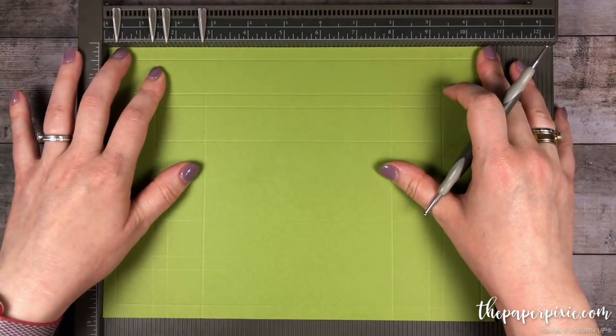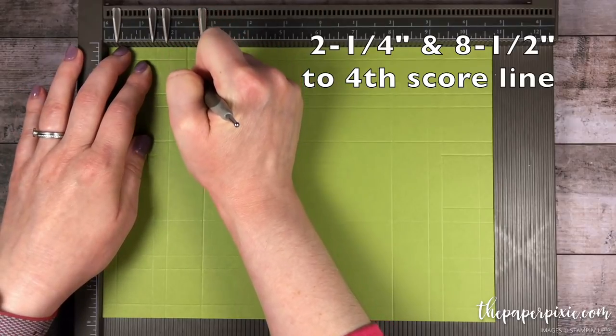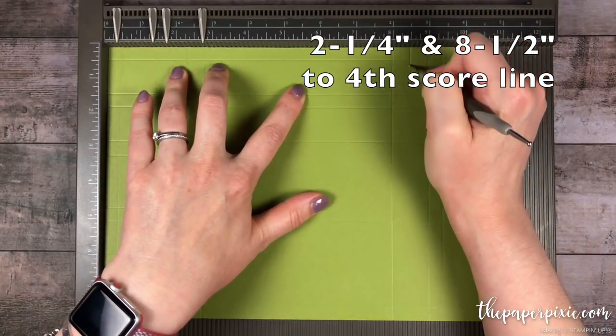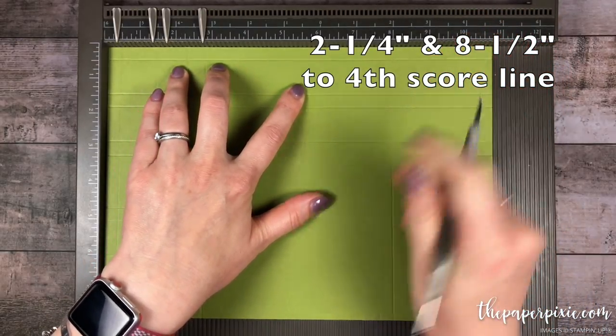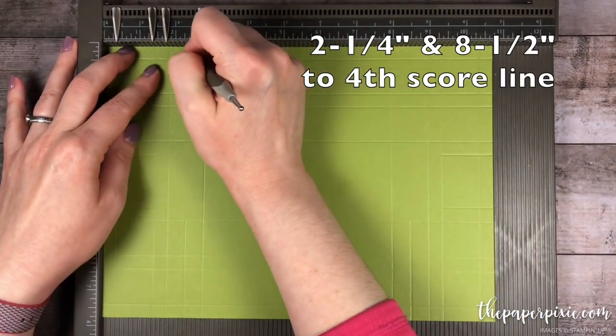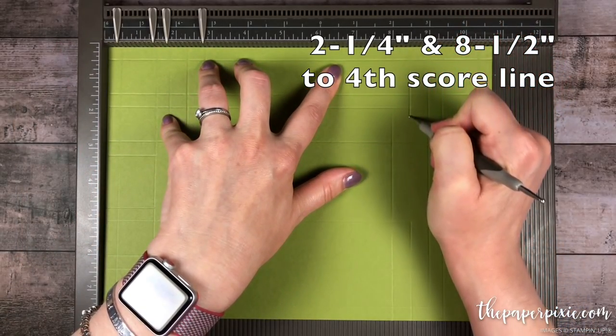Then I'm going to rotate it to the long side — the 10¾ inch side — and we're going to score this at 2¼ down to the fourth horizontal score line, and 8½ again down to the fourth horizontal score line. I'm going to rotate it 180 and do the same thing: 2¼ down to the fourth line, and 8½ down to the fourth line.